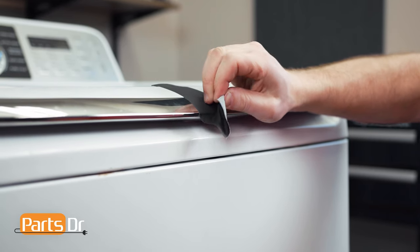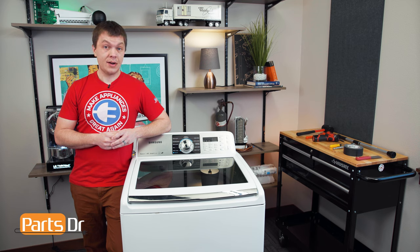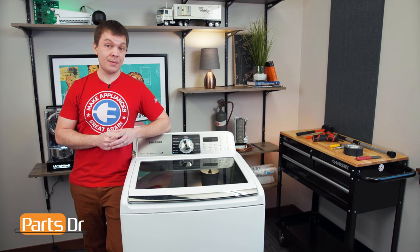Now peel the tape off. With everything put back together, test the washer out to make sure that there aren't any leaks and that everything's working properly. That's it for this video. If you have any tips or tricks of your own, let us know in the comments below. And if you like fixing things, please consider subscribing.